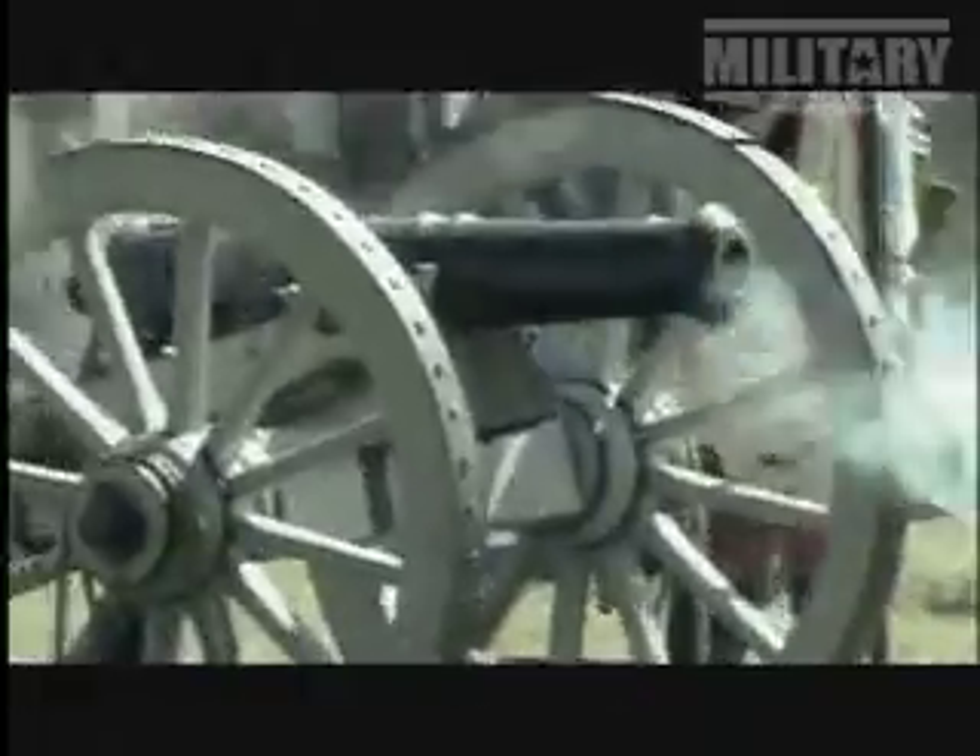The development of the naval submarine began in the Revolutionary War. Outgunned by Britain's huge naval superiority, the colonists desperately needed a weapon that could give them an advantage in the war at sea.